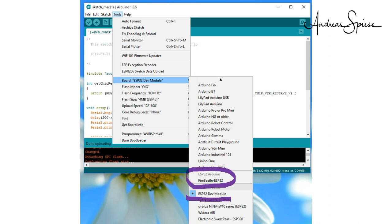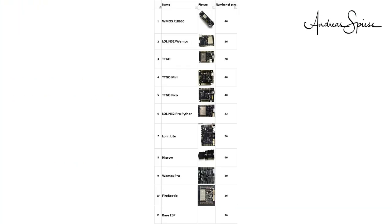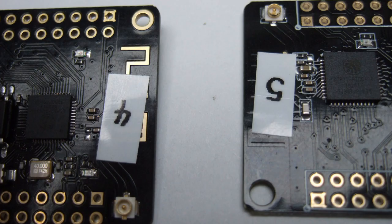My sketch was simple. Based on the deep sleep example, I added a delay in the startup to measure the idle current. Then the board went into deep sleep and I took my second value. Next, you find the number of pins broken out to pin headers — this might be important if you need many connections for your project. Two boards come with U.FL antenna connectors for an external antenna. This can save your day if you need more reach for your project or if you want to place your ESP in a metal box.